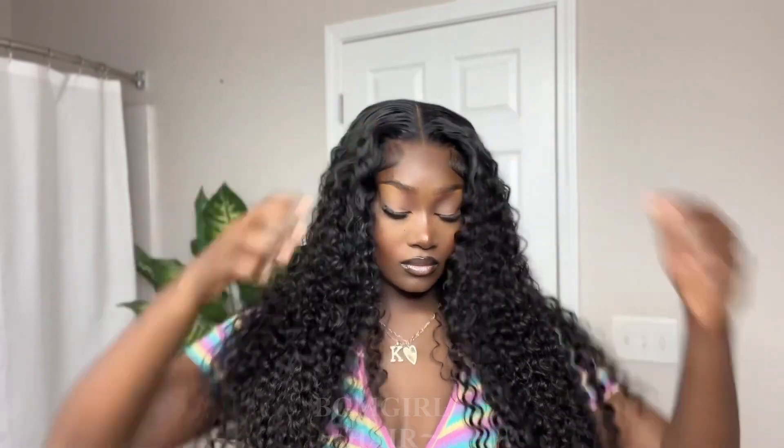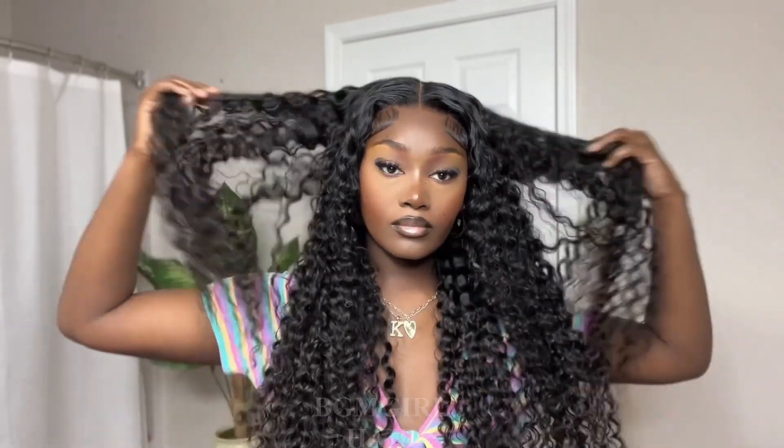As you guys can see, no glue, no product, none of that — and it looks so good. It gives the look of a frontal without all the maintenance. This is definitely one of those grab-and-go type of wigs; take it off at the end of the day, just throw it off — which is my type of wig. The older I get, the less work I want to do. And let's not forget, this is completely glueless.